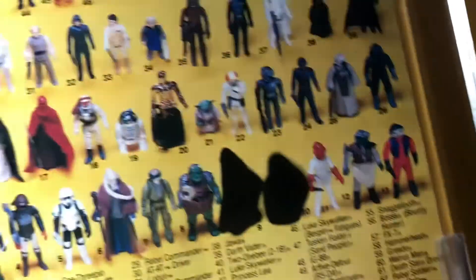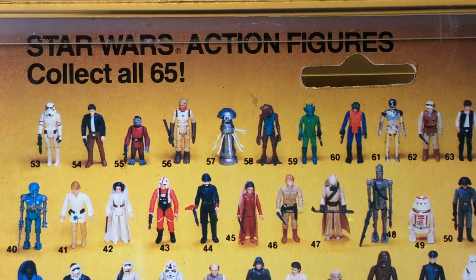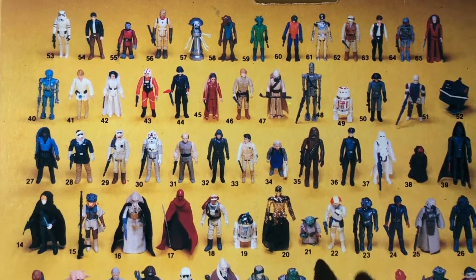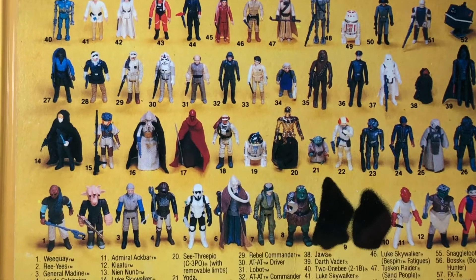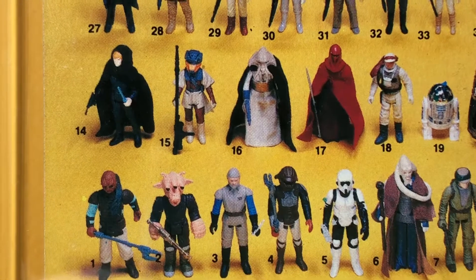Let's take a look at the back of the card here. Got the blacked out Ewoks. This is the debut card for Return of the Jedi figures — the 65A. The Luke Jedi Molded Face only comes on 65A cards.